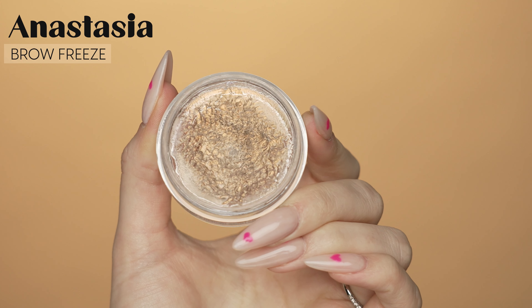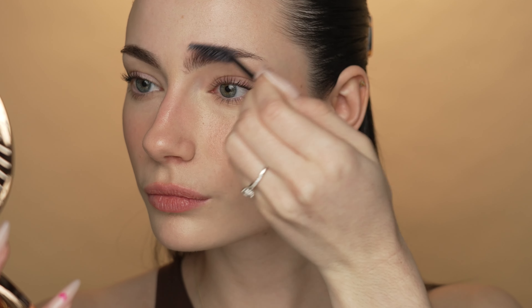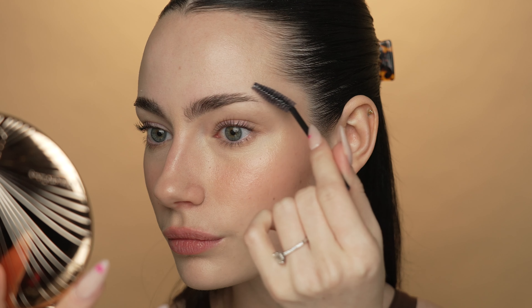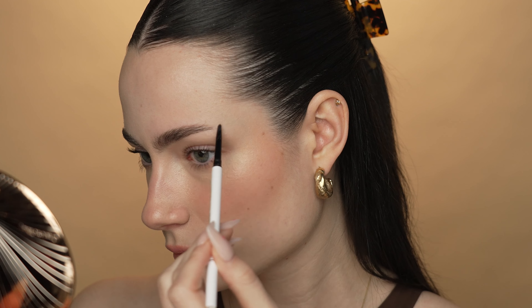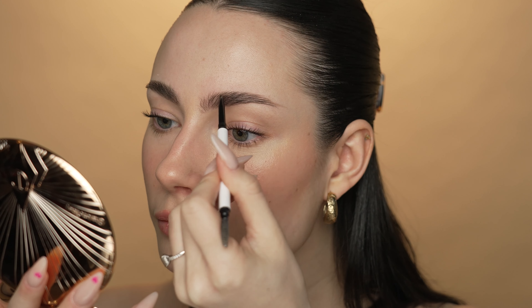Moving on, we are going to do brows next. I'm going to use the Anastasia Brow Freeze Brow Styling Wax to comb my brows into place and make them look neat and clean, taking a very small amount on a spoolie and just combing it through my hairs. Then I'm going to apply a little bit of eyebrow pencil — the M Cosmetics Fine Liner Brow Pencil in the shade Brunette — just drawing little hair-like strokes where there are any gaps, not really drawing on my brow per se, just filling in any little gaps.